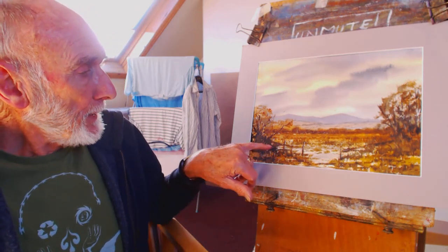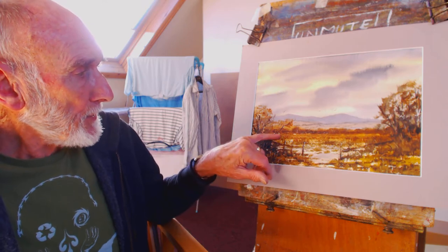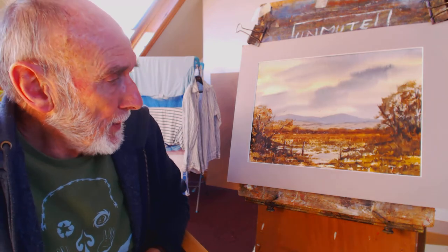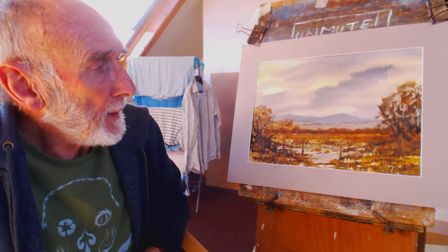I've used cadmium yellow to get these deep rich autumn colours, mixed with burnt sienna and Payne's grey.